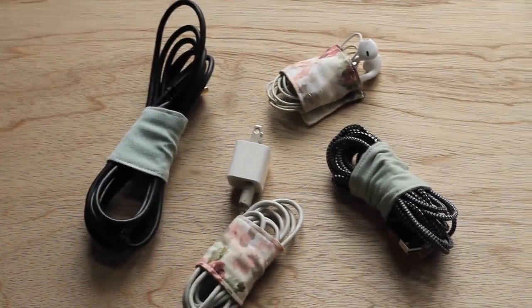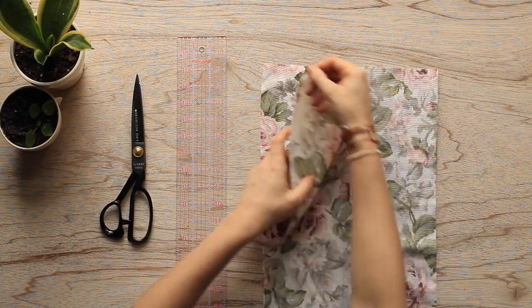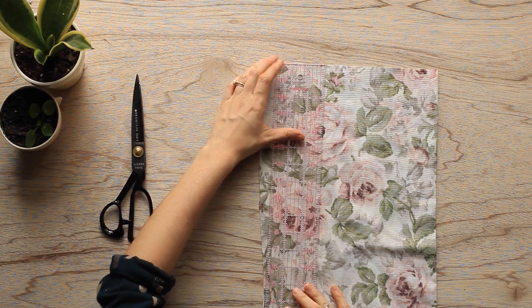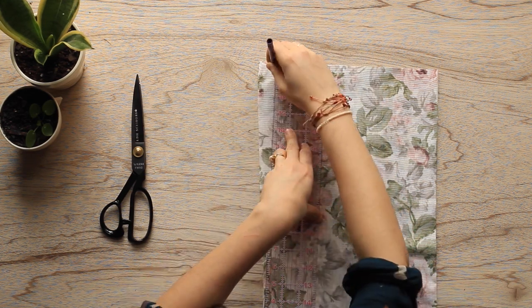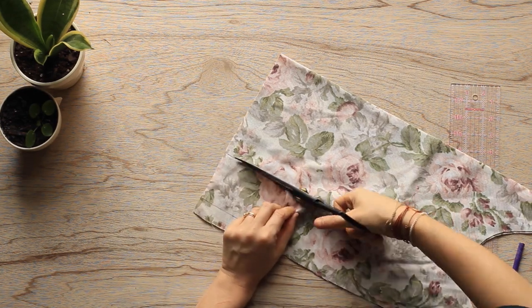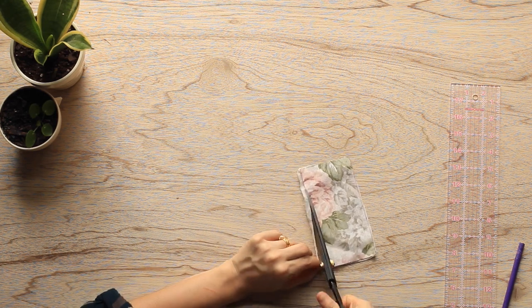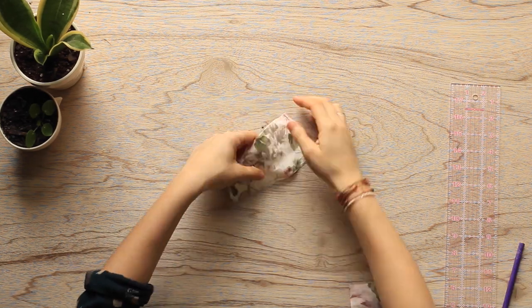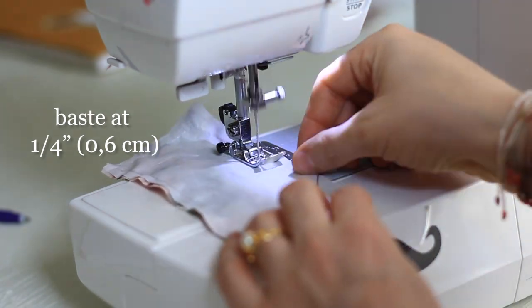Finally, our last project for today are these really nifty cord wraps. For this project, all you need are two pieces of scrap fabric cut into a rectangle measuring three inches by six inches or 7.6 centimeters by 15.2 centimeters. My ruler is exactly three inches wide, so it made this entire process really easy to mark and cut. I then used my cutout fabric as a template for cutting out my interfacing because it needs to be cut in the exact same dimensions. Go ahead and attach your interfacing to the wrong side of one of the rectangular fabric pieces using a basting stitch at a quarter inch or 0.6 centimeter seam allowance.